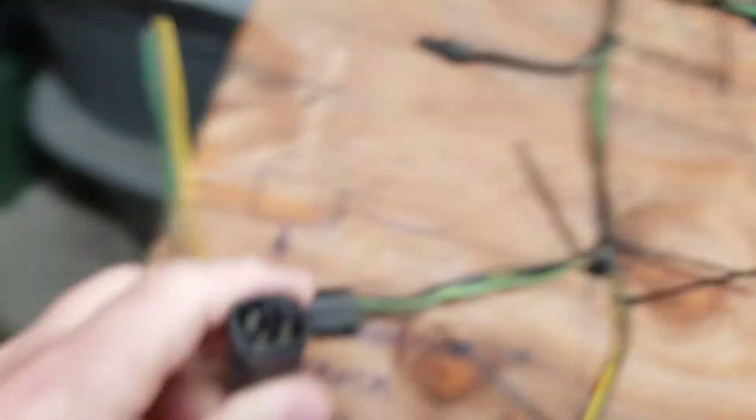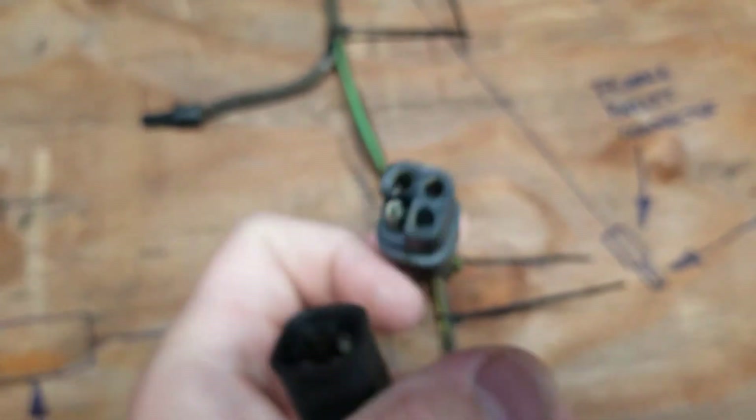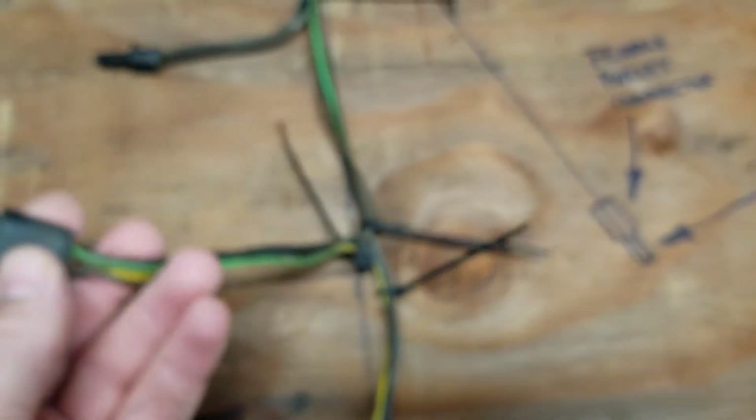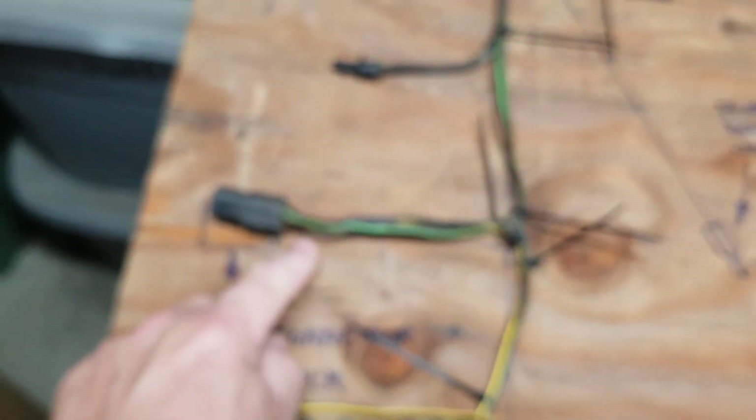That's the standard four-pin connector that Ford has. It's an oddball — everybody thinks it's an actual four-pin trailer connector, but it's not, it's larger. Okay, this is what comes out of your truck. It's four-pin, and this is what goes from your truck to the wiring harness.